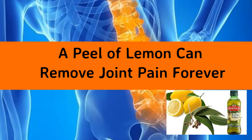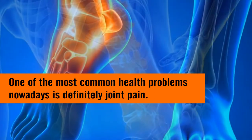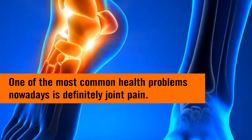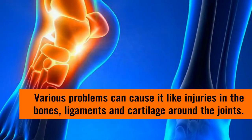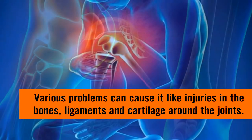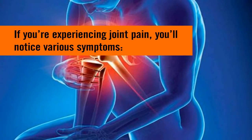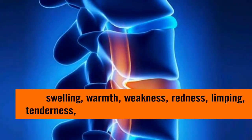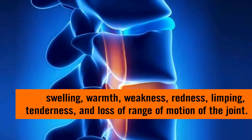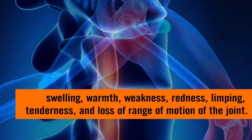A peel of lemon can remove joint pain forever. One of the most common health problems nowadays is definitely joint pain. Various problems can cause it, like injuries in the bones, ligaments, and cartilage around the joints. If you're experiencing joint pain, you'll notice various symptoms: swelling, warmth, weakness, redness, limping, tenderness, and loss of range of motion of the joint.